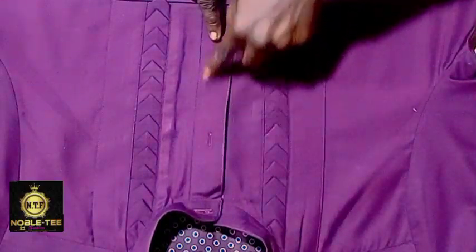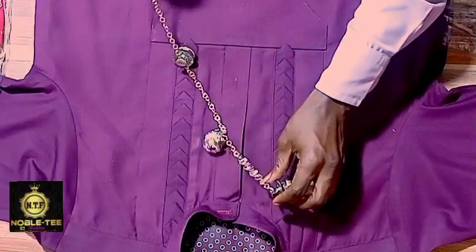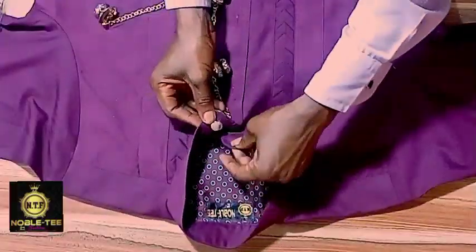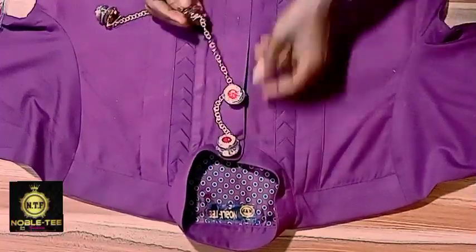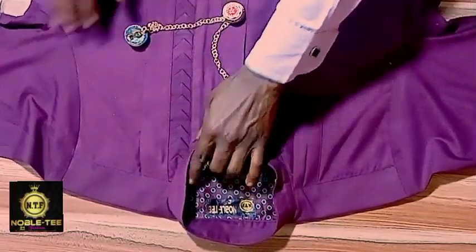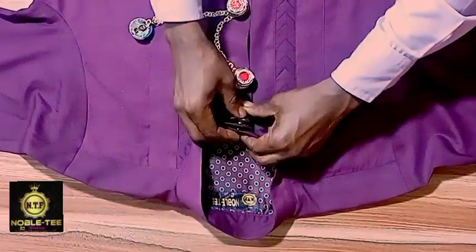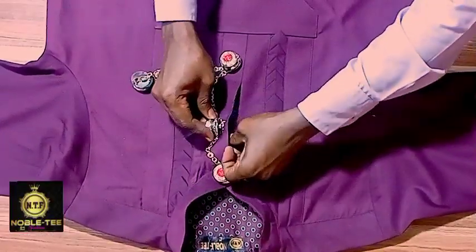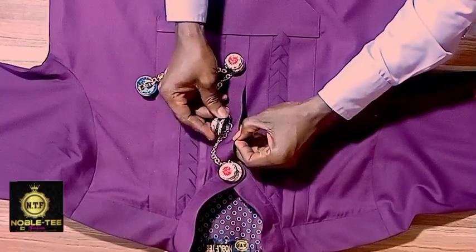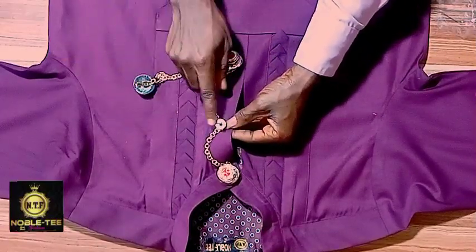These are three buttonholes and three under them as well. Take the first one — this is inside where the pin is. The side that has a hole here, you just insert it like this, then insert it to the second one, then insert it to the last one as well. Now if the person wants to close the neck, you have to insert it to the other one beneath it like a stud button. Insert the second one also to close the chest.